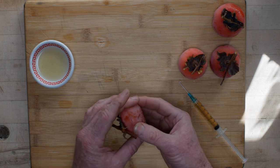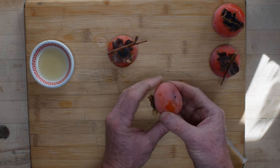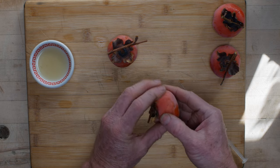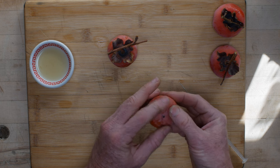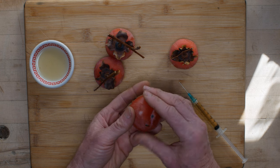You want to get persimmons that are ripe, but they don't have to be completely squishy. These guys are real squishy because they've been around for a long time. This one here is just a little bit firmer, so I'm actually going to massage it gently. You don't want to break the skin or it won't work - get it nice and squishy.